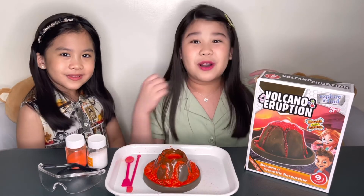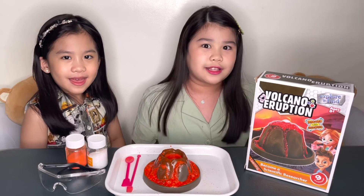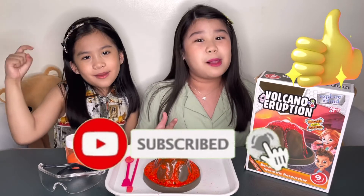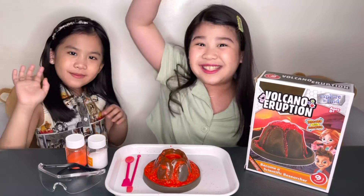Guys, this is the end of our video. Thank you so much for watching. I hope you like this video. If you do, give it a thumbs up, subscribe to my YouTube channel, click the bell button. And if you have comments, put them in the comment section below. Goodbye, and have a nice day!